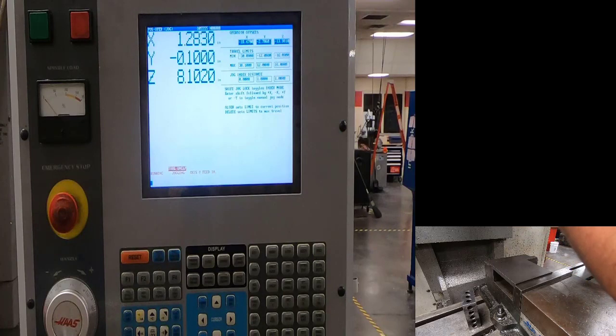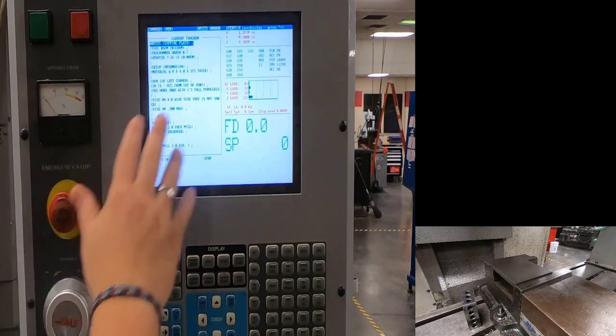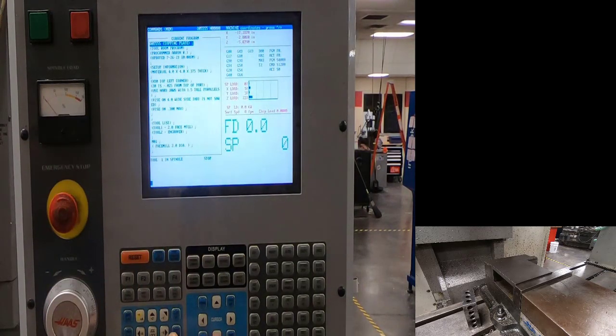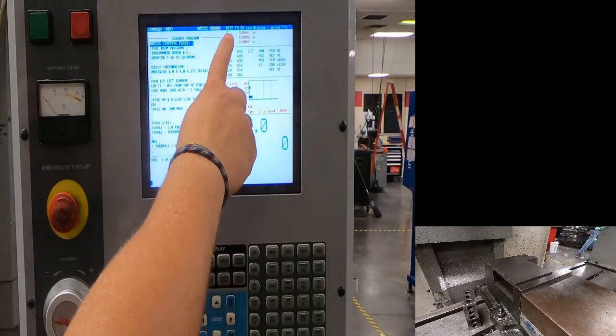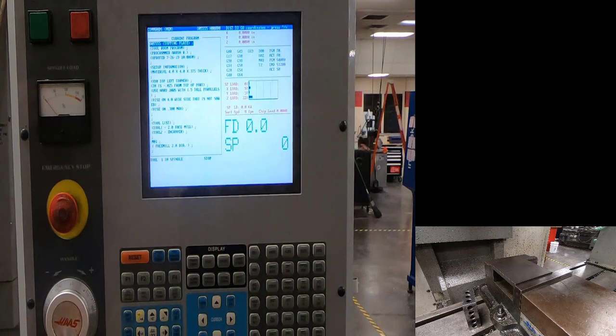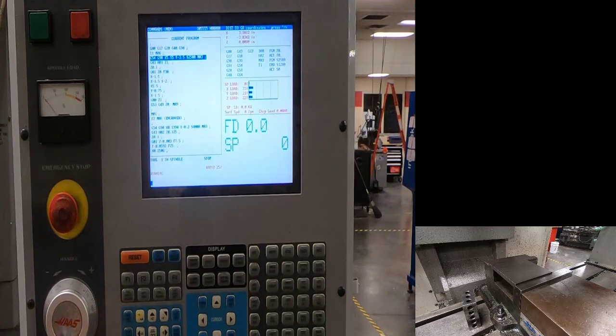Make sure you are in a manual mode like hand jog or MDI. Push and hold the tool release button and put the tool around the drive lugs. Go back to memory, current commands. I have the position page showing distance to go so I can see where my tool is going. We're at the top of the program. Shut the doors. Before cycle start, grab the machine release button. Push and hold it, then push cycle start. Set overrides to 25% rapid so I'm more in control. Everything looks good — cycle start, it's moving to the correct location.